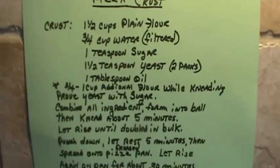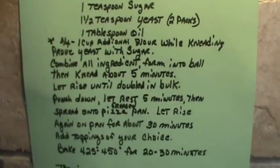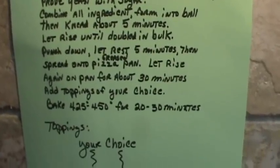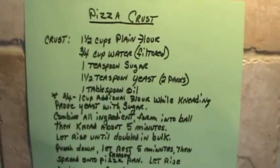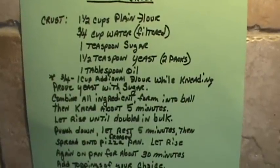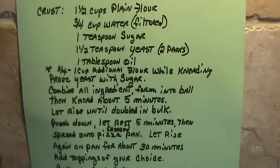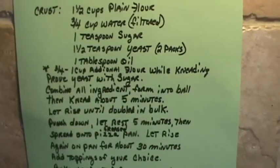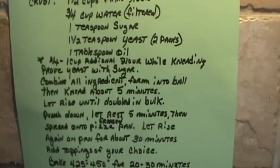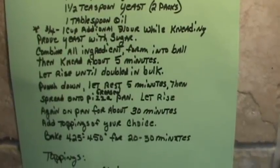And here's the recipe. Use one and a half cups plain flour, three-fourths a cup of water, one teaspoon of sugar, one and a half teaspoons of yeast or two packs, one tablespoon of oil, and then three-fourths to one cup additional flour while you're kneading it. And there you have it.